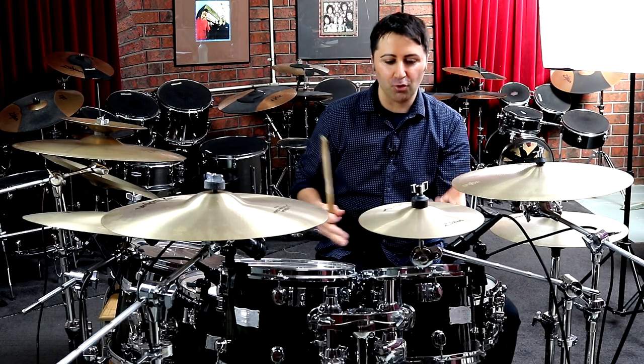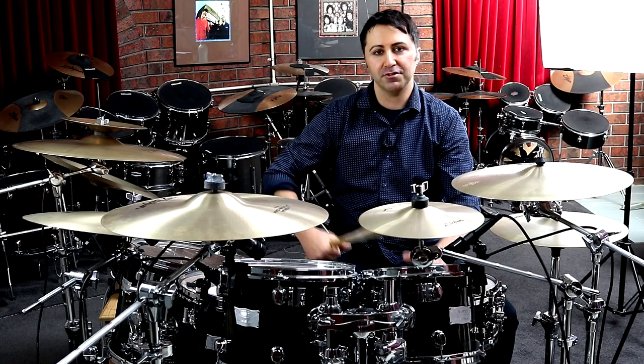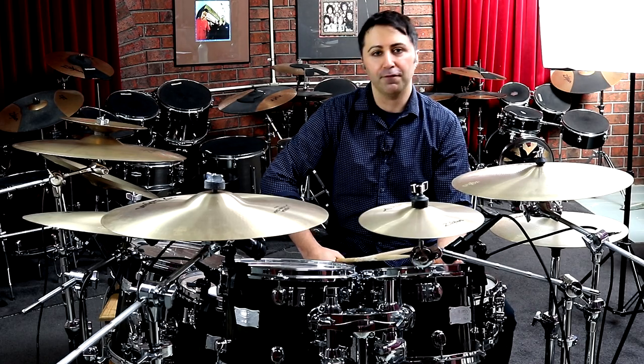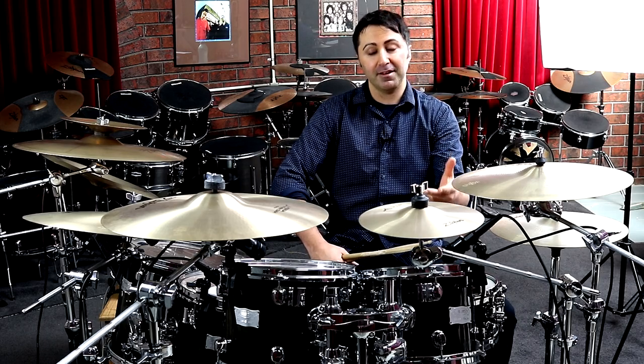By the way, I think it's extraordinary that he's a singer for the Foo Fighters — such a talented guy. Such an iconic musician for the 21st century. Amazing musician, amazing drummer, amazing singer.